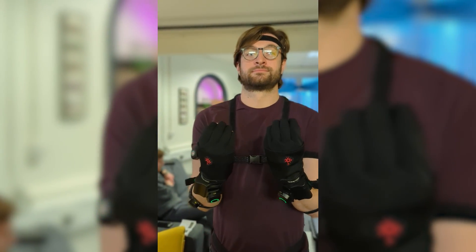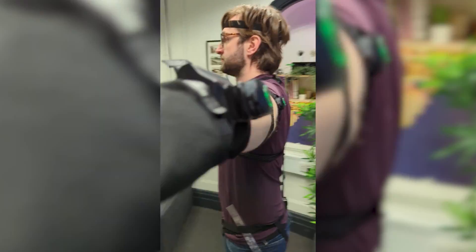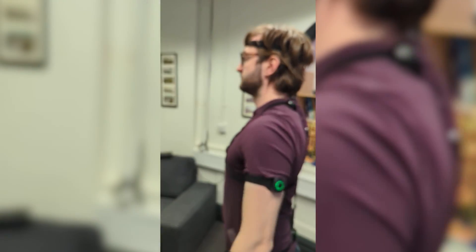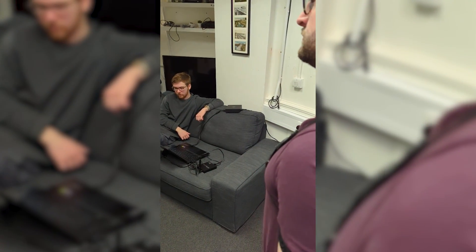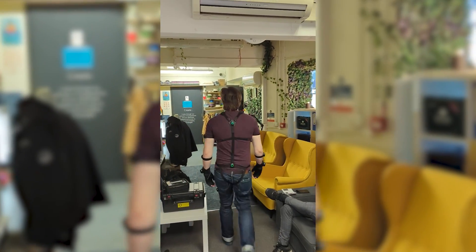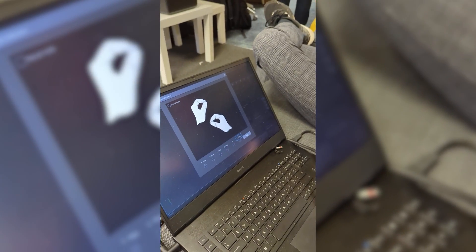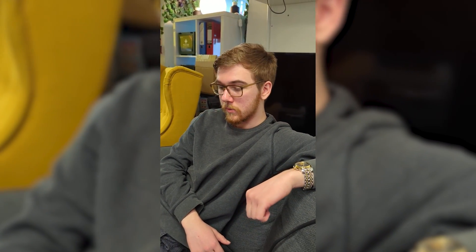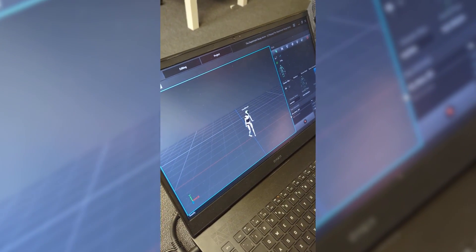So as you can see, this is the calibration of how the whole system works. I'm on the laptop looking at the software while Connor is wearing the suit. I'm telling him what poses to go into — he's in a T pose and has now gone down to an A pose, holding each position for about five seconds before moving to the next. He's now walking so we can calibrate movement too — walking forward six steps or three meters. This is now a B pose for the hands, then a P pose which is pinching to get all the fingers working, and as you can see on screen it is now working.